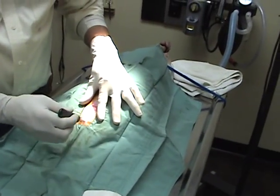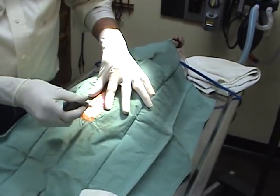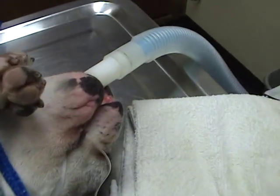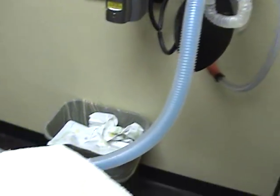So here we are again. It's been about 10 minutes and Genevieve is now completely under. She's intubated and we're making first cuts. You can see that she's got a tube that runs to a machine. Let's make sure that she's kept under.